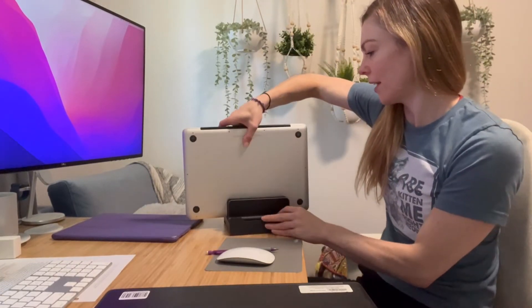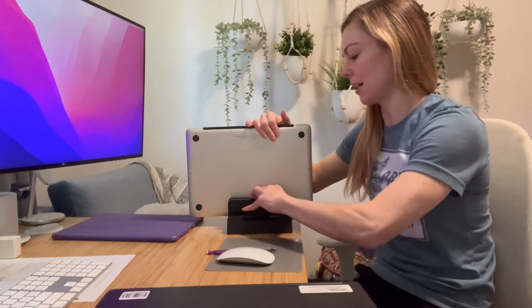It can hold up to two laptops. As you can see here it's nice and sturdy. I'm going to set one in there and give it a rock so you can see that it's not going to tip over, which is really nice.